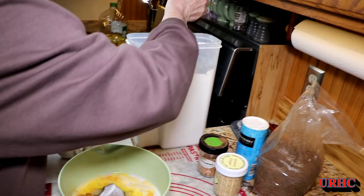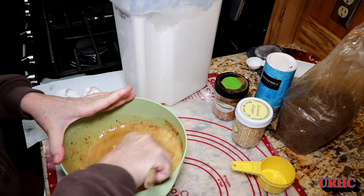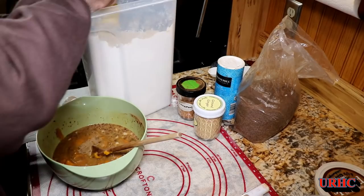She's going to start by putting in a little bit of the flour — I think you put in about four cups of flour to start out with. First she's mixing that up, trying to get the butternut broken up. Then it's time to scoop in some of the flour.